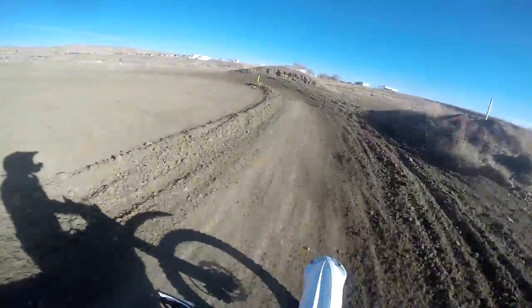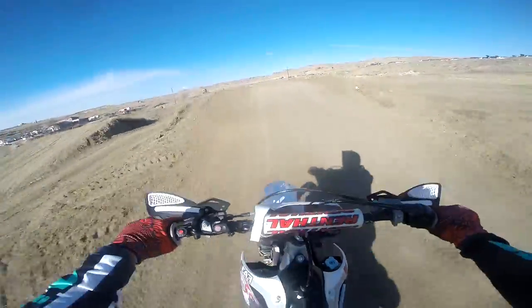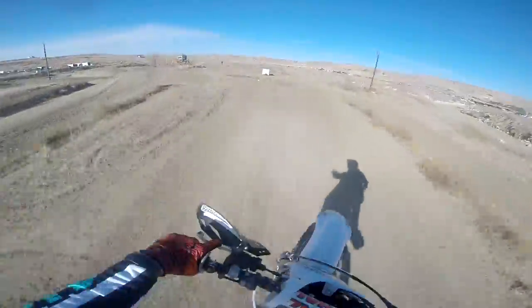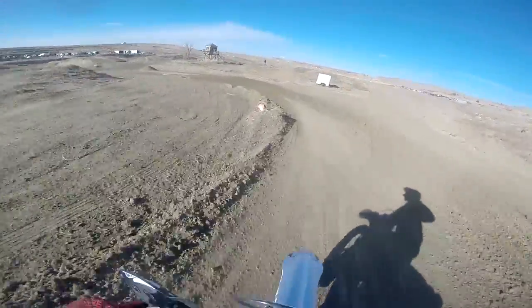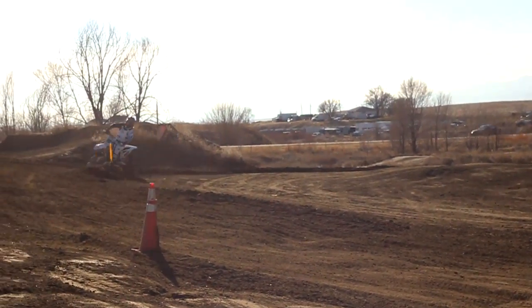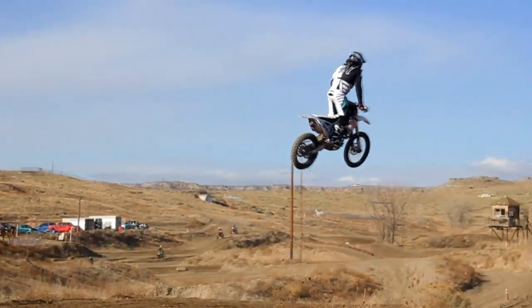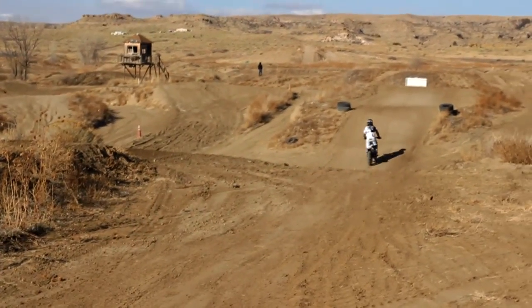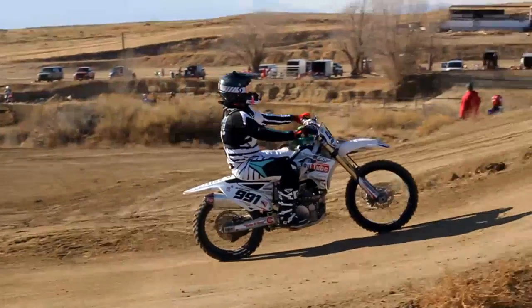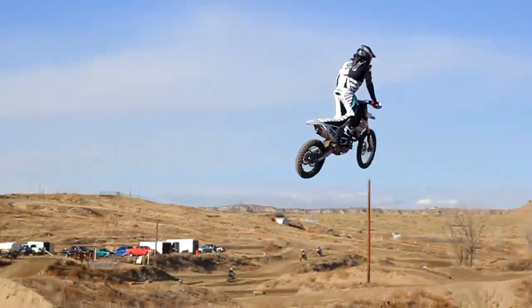I'm actually going to shift to third this time, but here we go. Again, you really don't want to be sitting down when you get into the air — you want to sit down as you go off the face, then push up into a standing position, and that's going to allow you to control your bike and fly how you want.